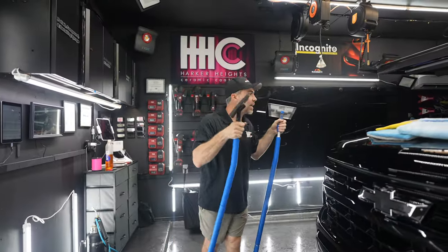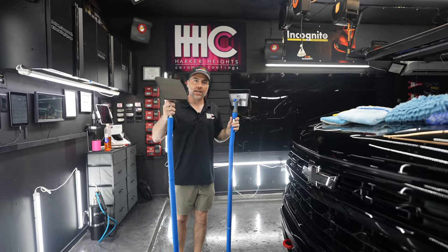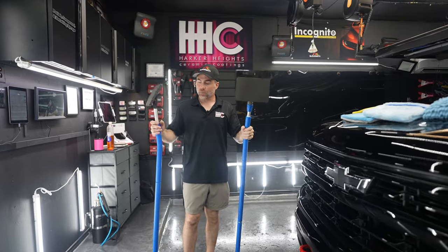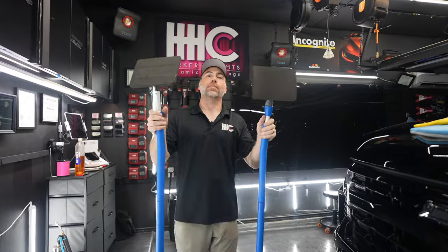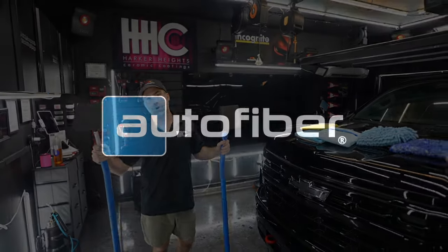All of these heads are interchangeable between our Mid on a Stick Pro and our Mid on a Stick. The Mid on a Stick is a little bit less expensive, but the head is locked in place, whereas the Mid on a Stick Pro lets you tip it back and forth for a little more leverage. Both have that same nice cushion so it doesn't scratch the paint. So if you want to take your detailing to new heights, grab one of these wash mitt covers and a Mid on a Stick or Mid on a Stick Pro.